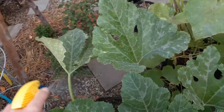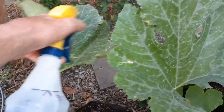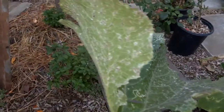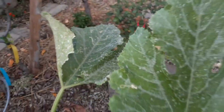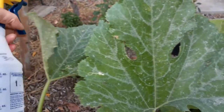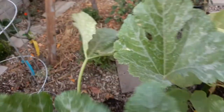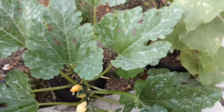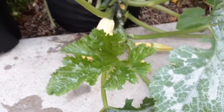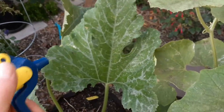This one looks pretty bad — if it's in that condition, you probably want to go ahead and cut that off; it doesn't look like it's worth saving. We still have plenty of other leaves — keep that in mind. If you have plenty of other leaves and you have new growth coming up, that's a good sign that you'll have other leaves to fill in.